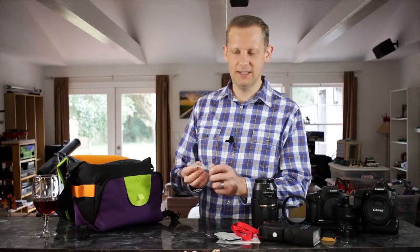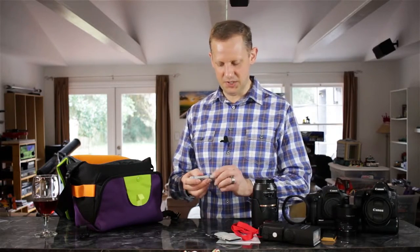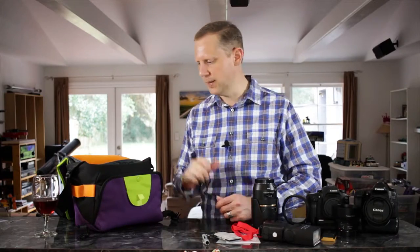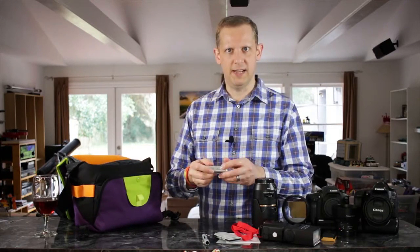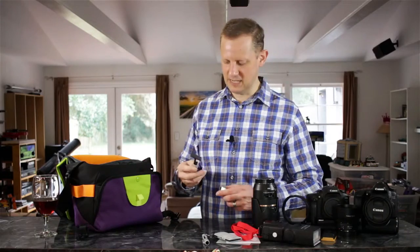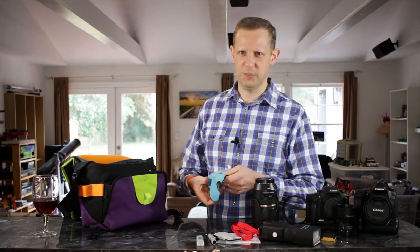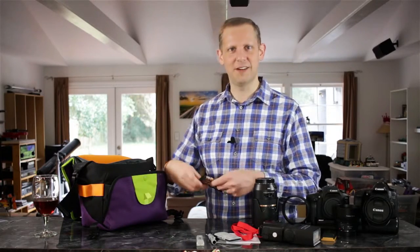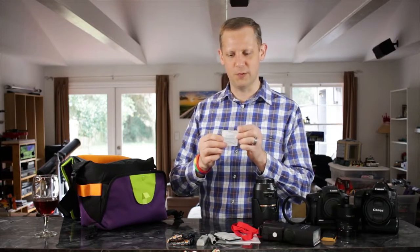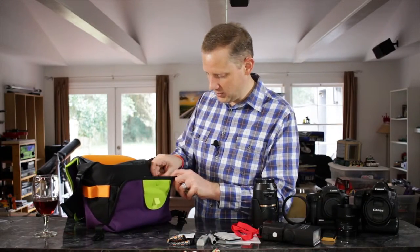I have a lens pen, which is really handy for cleaning lenses, filters, and anything that gets smudged — I bring a small version for point-and-shoot cameras with smaller lenses. There's also a Lens Pen Smart Clear for cleaning smartphones and the rear screen of your camera. And a microfiber cleaning cloth for smudges. You can never have enough cleaning items. I also bring alcohol pre-moistened wipes for really dirty situations — if something gets on the lens, those will clear it off.